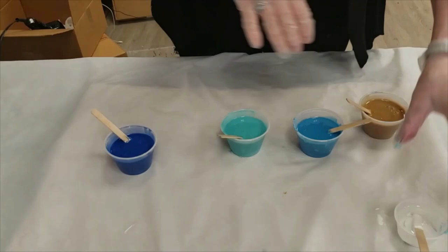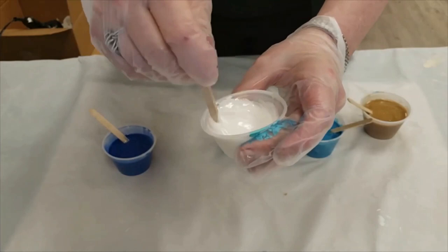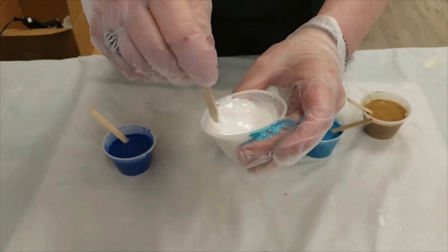The white is the color you use least in the project — that's why your cup is smaller. You're using white for the waves and the surf, and it's about three quarters of the way full. Once they're all mixed, you're going to go on to your next steps.